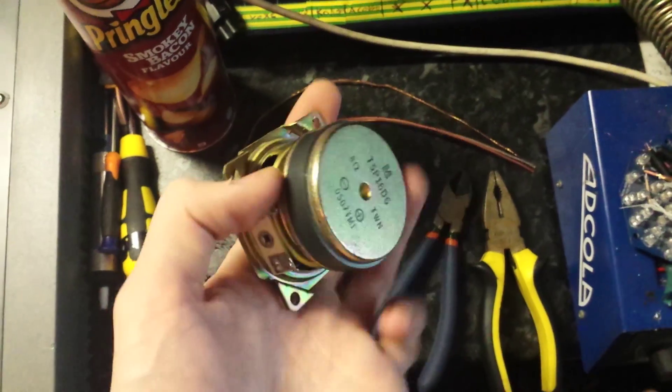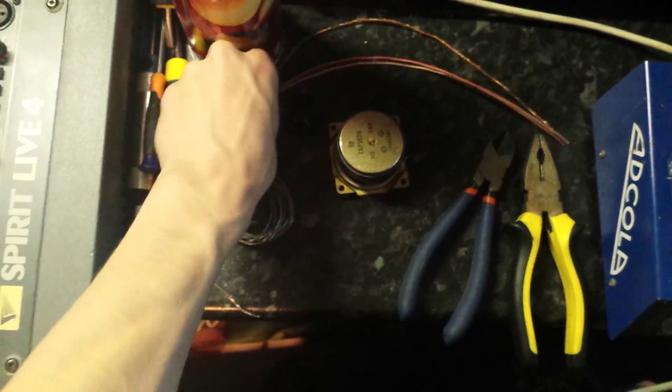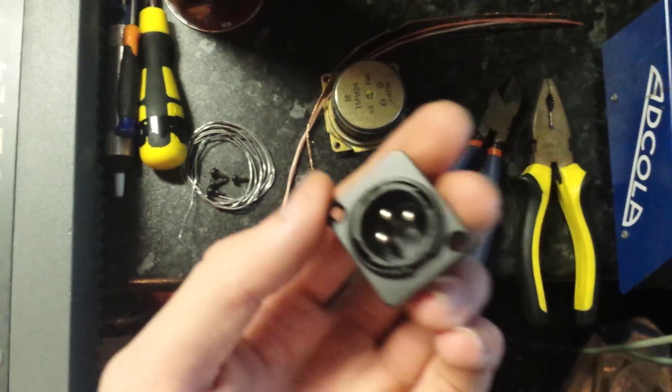The sub-kick normally uses larger speakers, but I'm going to try this little 8-ohm speaker which is out of a plasma TV. I've got some bits of cable here - these are the ground, hot, and cold cables - and I've also got an XLR socket.